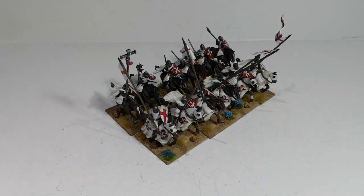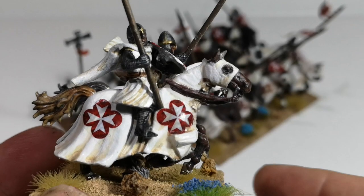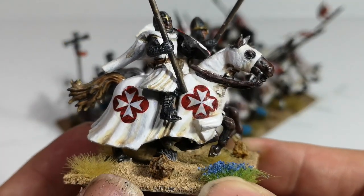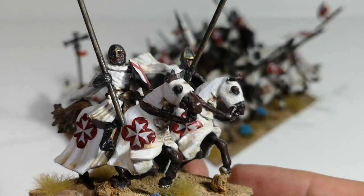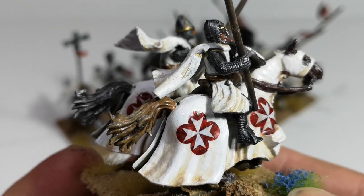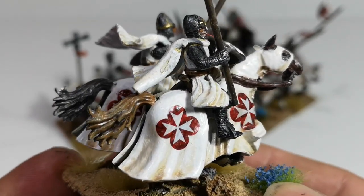Let's have a look at a couple of the individual models. I used the bases that came with the kit — the plastic bases — just stuck on with plastic glue. I've gone for the sandy coloured shading rather than the grey that you might normally get with white, but I might try the grey next time.